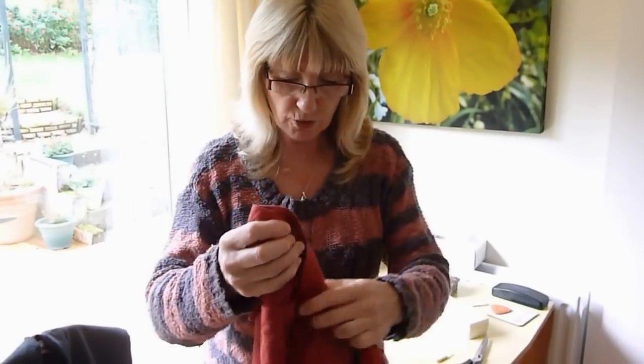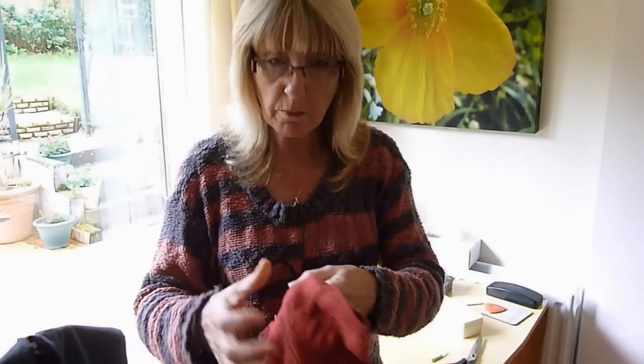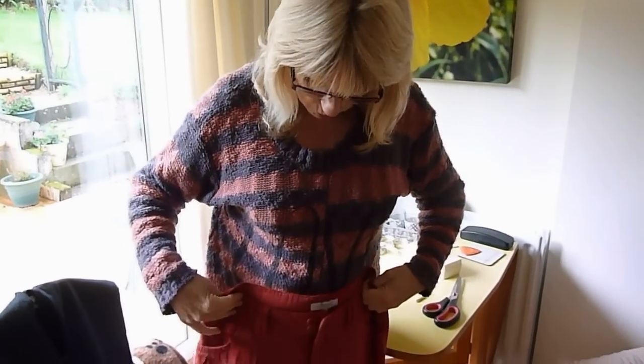Today I'd like to tell you how to order a pair of trousers if you want to take them up. I bought these — they're lovely but they're far too long.